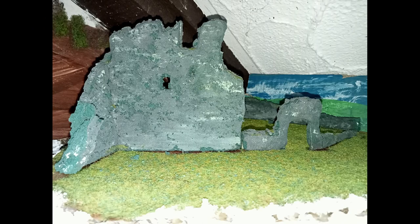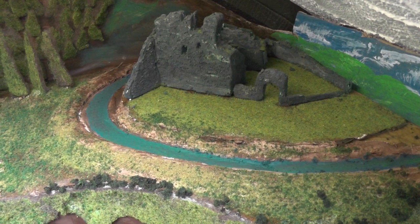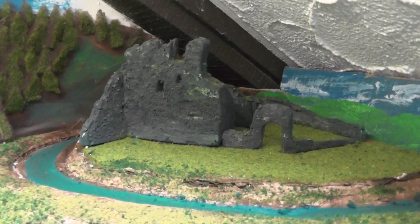Now I can form the moat and I've got the walls painted — I'm quite pleased with it. Well, there we have it. I need some more finishing touches but in the meantime I'm going to carry on around the room with the backdrop scenery.